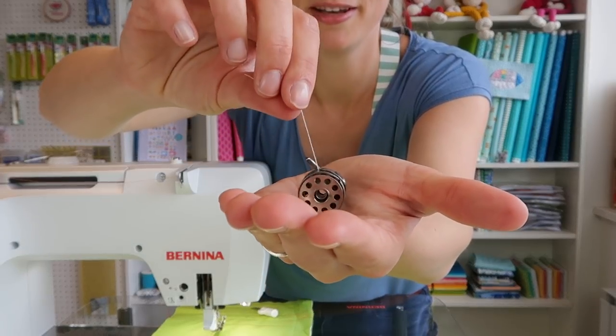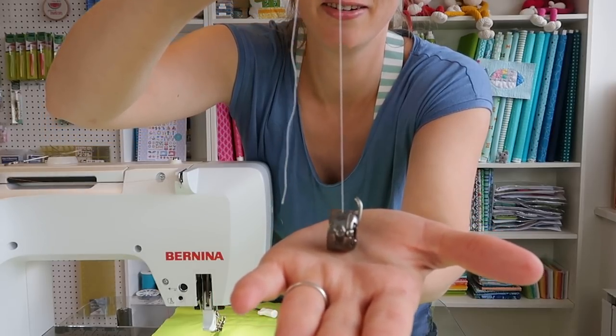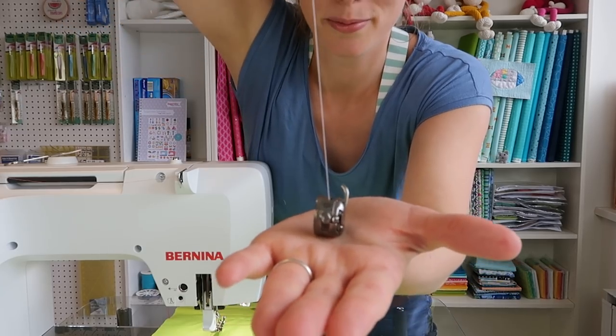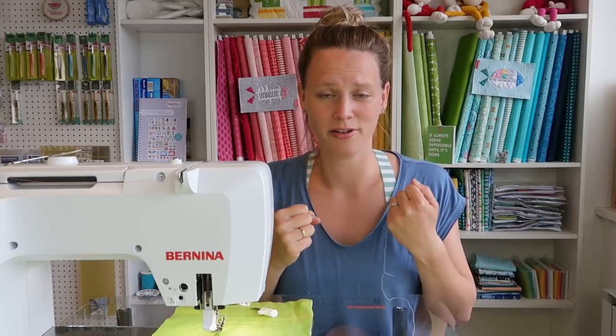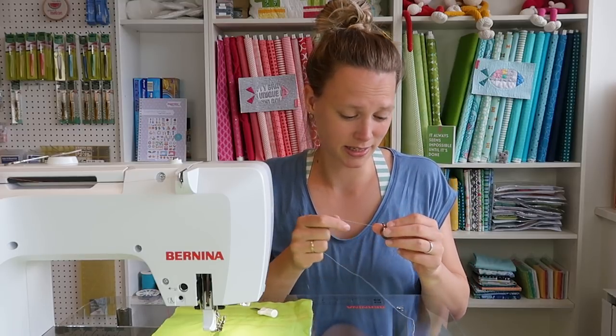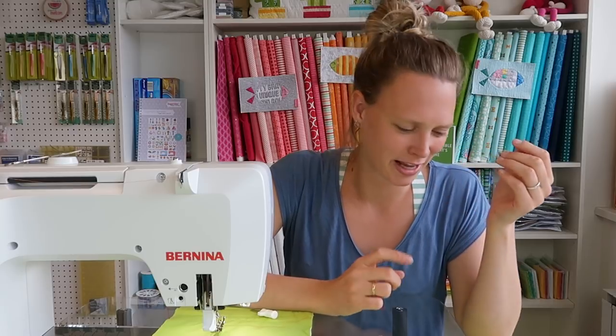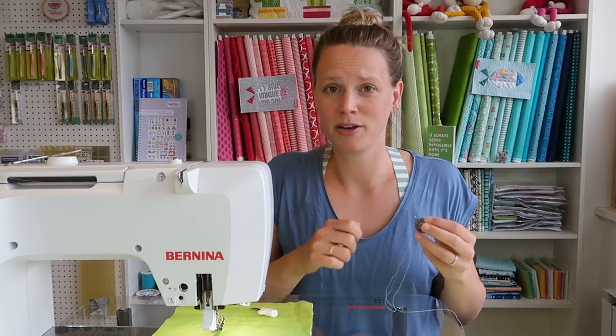Here I have my bobbin, and when I now pull on the thread you'll see that the bobbin case stays on my hand — I can pull the thread up without lifting the bobbin case. That means the bobbin case is not pulling as hard on my thread as it was when I turned the screw. That is how you change your bobbin tension. If nothing works with your top tension, try changing your bobbin tension — but only if you're sure that nothing else is wrong, like threading your machine, cleaning out your bobbin area, or threading your bobbin correctly.